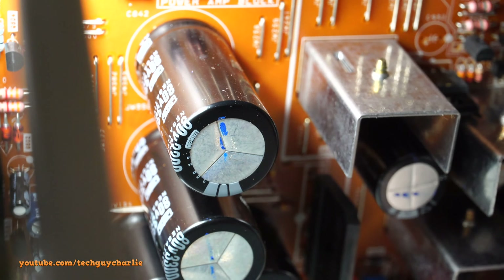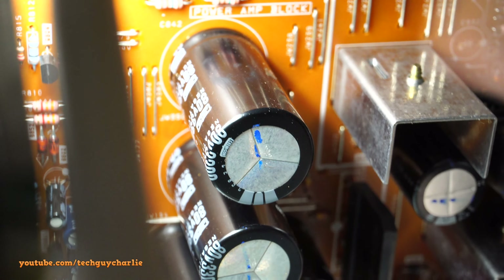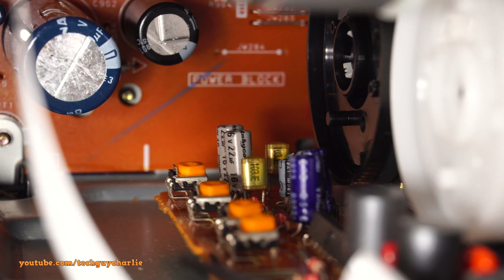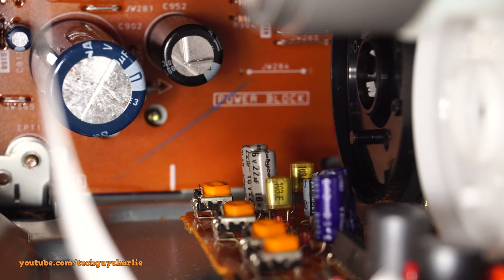Talking about quality, Sony has spared no expenses here. You can see these caps are from Nippon Chemicon - those caps on the power amplifier part are top of the line and should not go bad anytime soon. There are also a couple of Rubicons, Nichicons - that's a Nichicon cap right there - and that blue one is Elna. All of these are top of the line capacitors if you know your electronics: Rubicon, Nichicon, Elna.